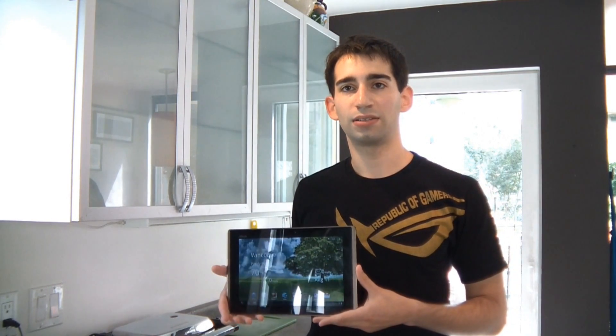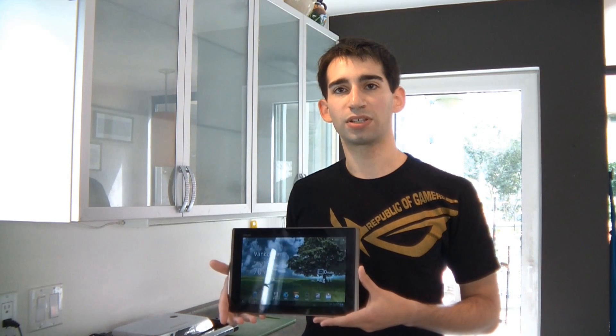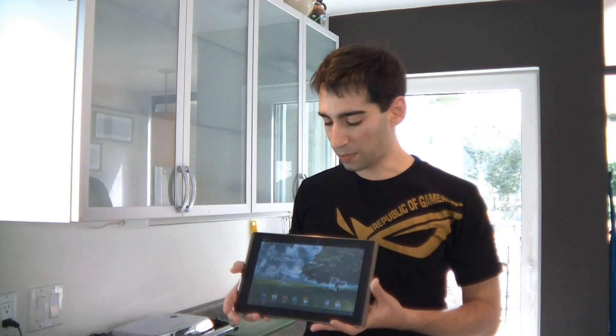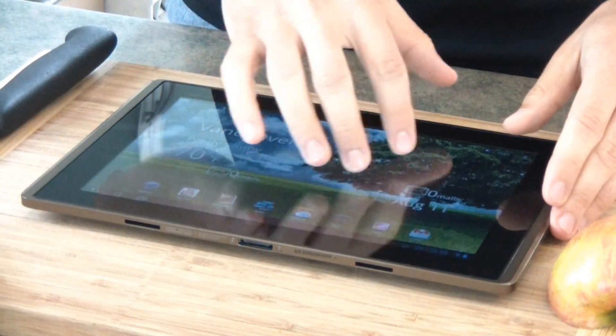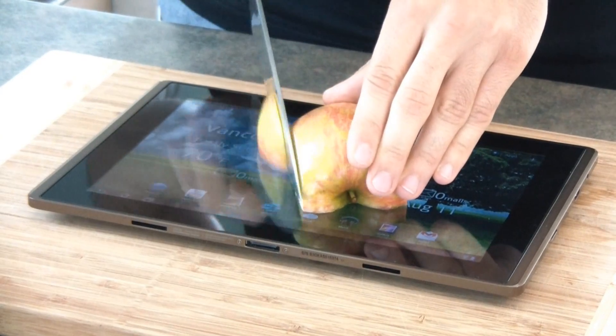Hi, this is Rob from ASUS and today we're going to look at the screen on the E-Pad Transformer. The Transformer features this really durable Corning Gorilla Glass screen. What it has is a chemical process with an ion exchange, and whenever you compress the glass, the large ions are actually compressed and fill the gaps in the glass. That makes it really, really strong. It resists scratching and it resists breaking.